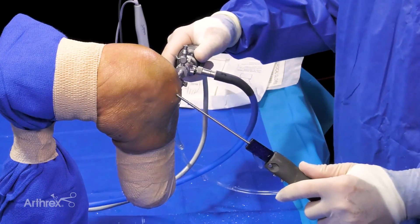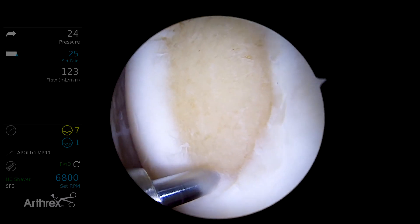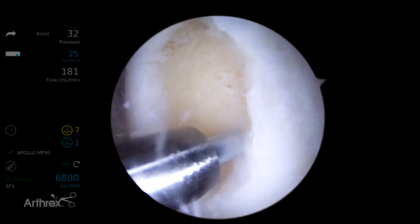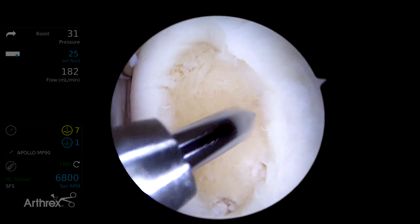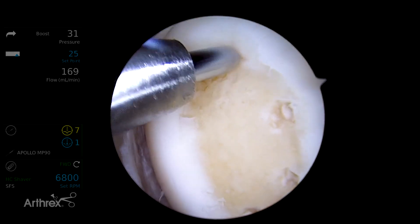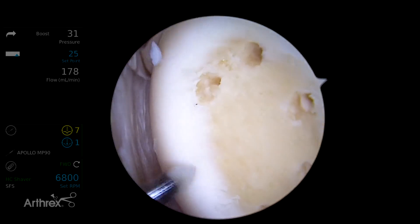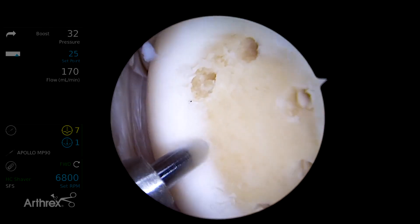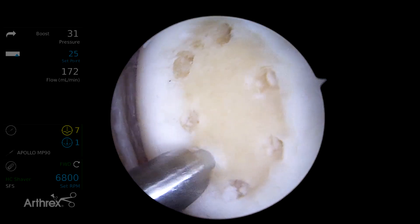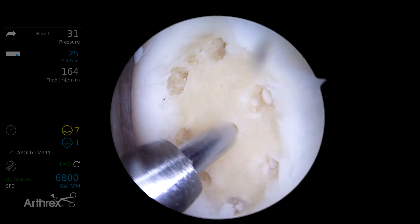A relatively small defect is probably a great candidate for marrow stimulation, or in this case, an autologous cartilage graft. We're going to do a standard marrow stimulation technique, which is very atraumatic. Using a PowerPic has no associated necrosis, it's very precise, there's no crack propagation. So the risk of subchondral stiffening, sclerosis, and cystic change — as we've seen by MRI — goes down significantly. The sole purpose is to stimulate access points to endogenous MSCs.